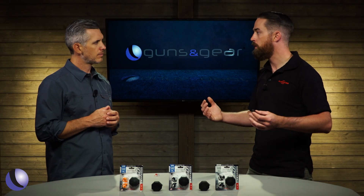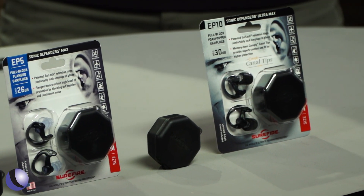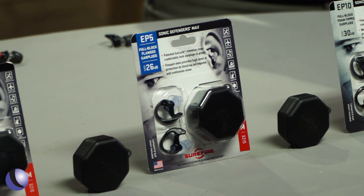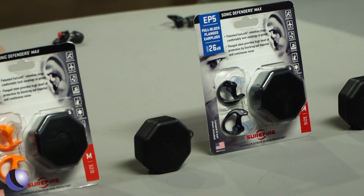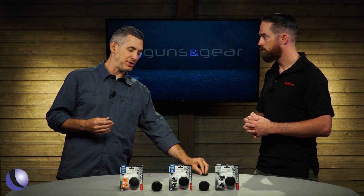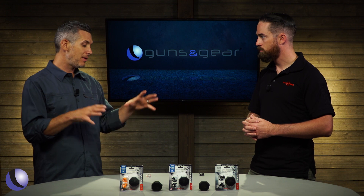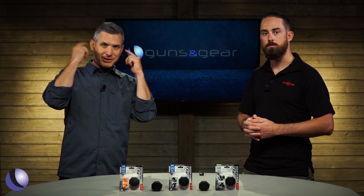Prices are very affordable, ranging from about $15 up to $25 depending on the model. They also last a very long time — people who use these for work every day can get about six months of constant use out of them; they're not disposable foam plugs. Whether you're outdoors shooting handguns or at an indoor range shooting rifles, SureFire ear pro has you covered — protect those ears.